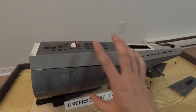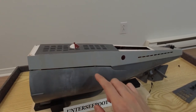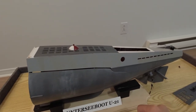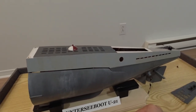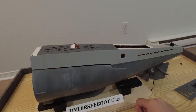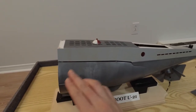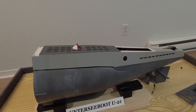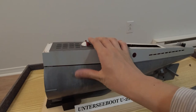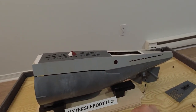Back then I attempted to weather the boat with some rust streaks and water streaking on the side of the hull. In my haste getting this ready for a model competition, I kind of screwed up the weathering on the side. I wanted to use oil paints but didn't have enough time to let them set, so I tried to create the water streaking with normal acrylic paint — that kind of worked, but also didn't. The weathering is one of the things I want to redo when I'm almost done with the build.